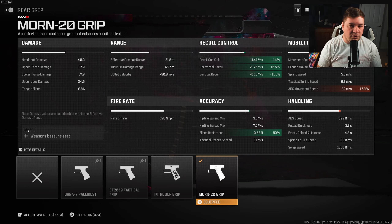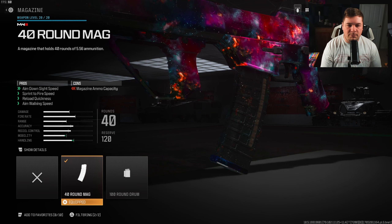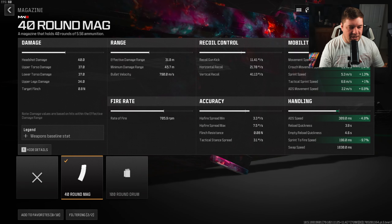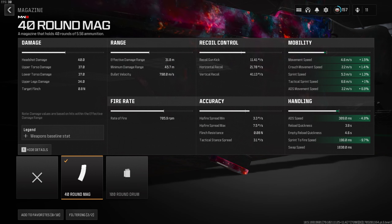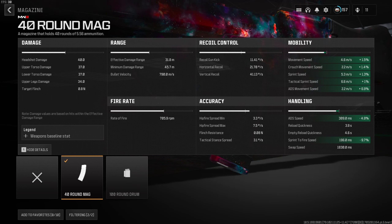Just like the TAC Eradicator, we have a smaller magazine size here that's basically going to turn it into an assault rifle. We're gaining two ticks to the aim down sight speed along with some movement speeds and reload quickness. This is the attachment that more or less turns it into the assault rifle itself — it's going to increase the movement and aggressiveness of the weapon, turning it more into an AR versus an LMG.